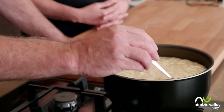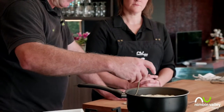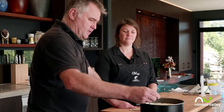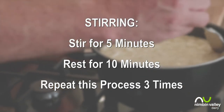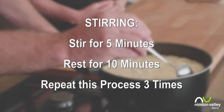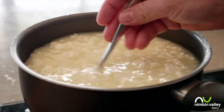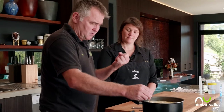See how fragile and soft the curds are? If we stir too strongly they'll break up. We want them to stay as close to that one centimetre size as possible. I'll stir for five minutes, then rest for 10, then stir for another five and rest for another 10, then stir for a final five before putting it in the mould. After the rest, you'll see there's a lot more whey — the whey is coming out of the curds and the curds themselves shrink and get firmer. I think we're done with stirring.